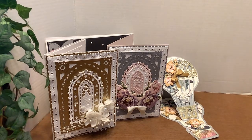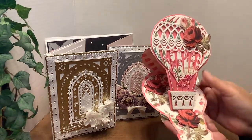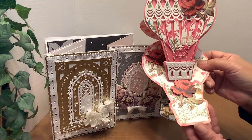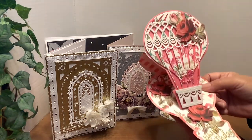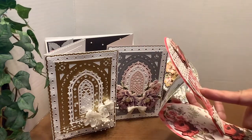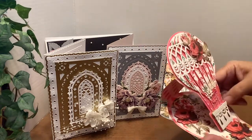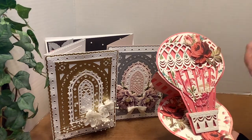Then my second one is again using Anna Griffin papers that I've had for quite some time. The same Happy Birthday sentiment down here. And I did put dimensionals behind this layer to pop it up some, and pearls across here with some of her flowers.